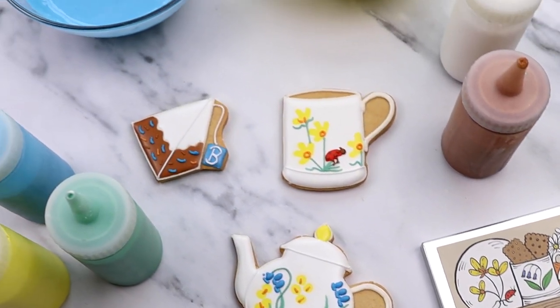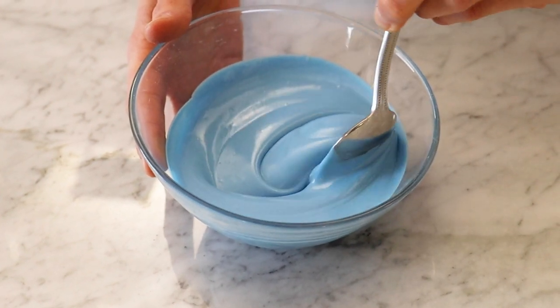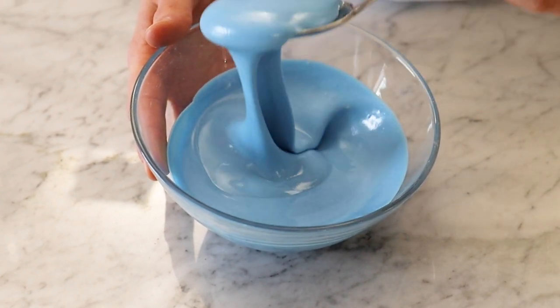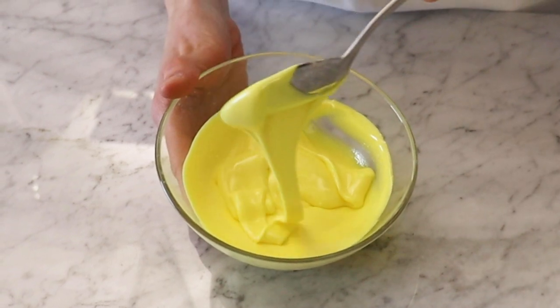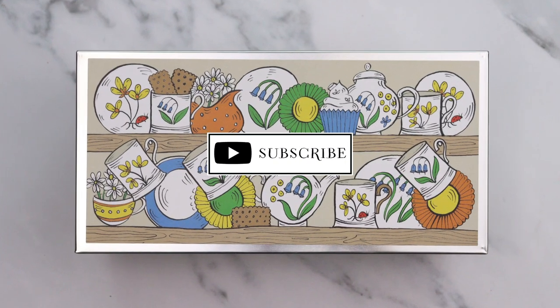You will need piping bags, a plastic flood bottle, icing sugar, and any food colouring that you might decide on. Today we've gone for our classic colours from the collection. Before we get into the video, don't forget to subscribe for more exciting content.